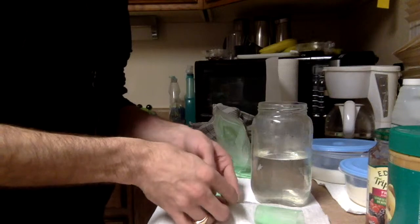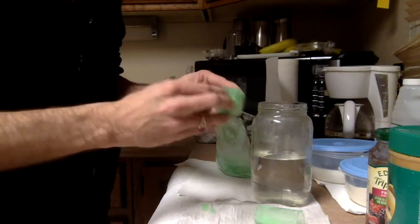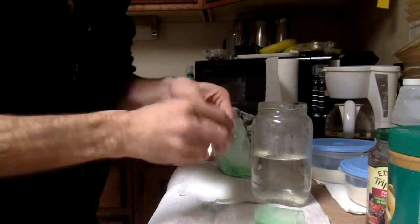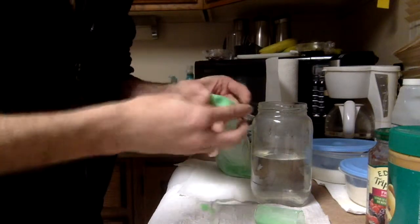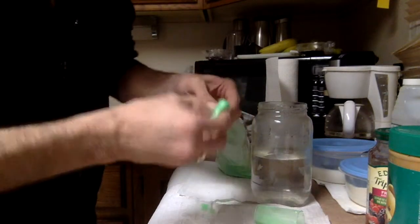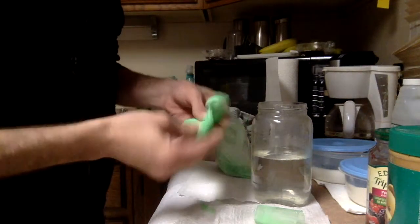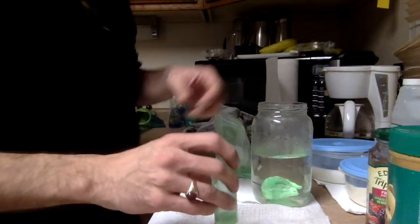That might be going a little too much. Try not to spill it and trap it inside. Just give it a good squish and then work it. Just keep folding it over. I think we have glow plastic that you can mold and form into anything you want. And it's getting a little bit tough to work with here, so we'll put it back in the water. Try not to lose most of this stuff.